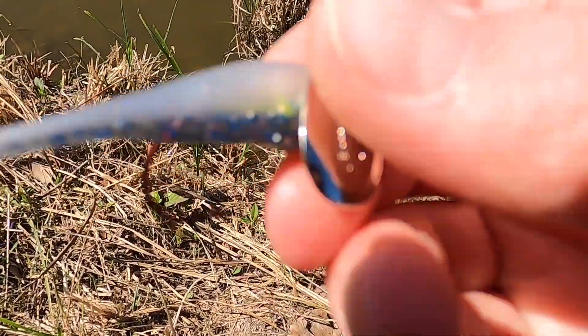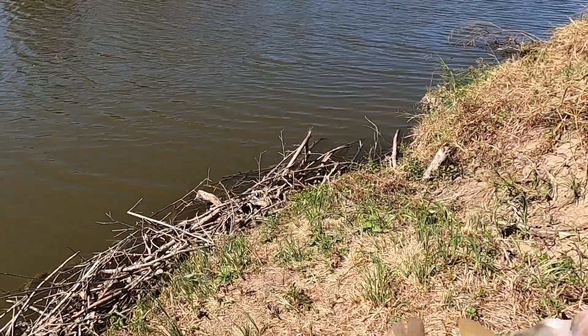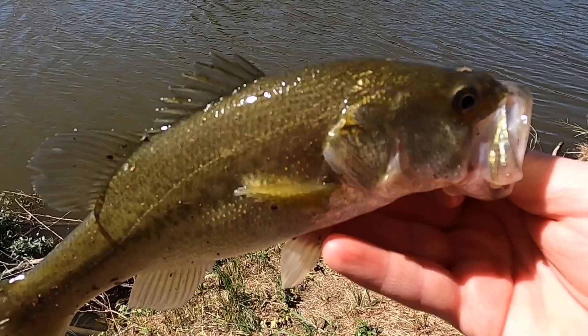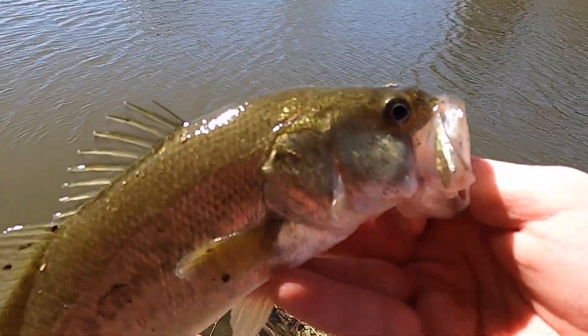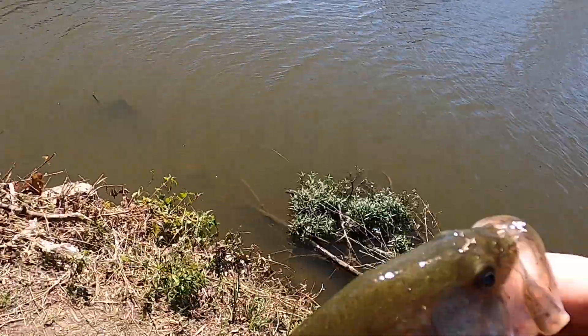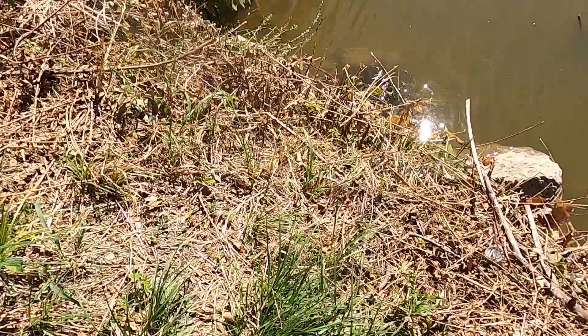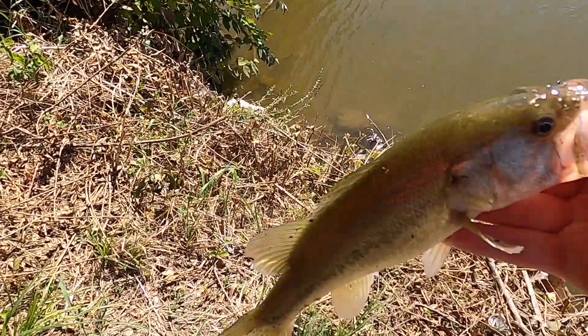All right guys, so we just got the second one of the day. I literally missed a three-pounder like five minutes ago — he was jumping in the air everywhere, might have been a four-pounder, I don't even know. Wasn't my PB, but this guy right here is a nice little one.